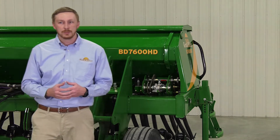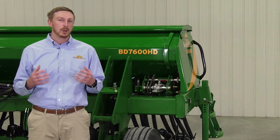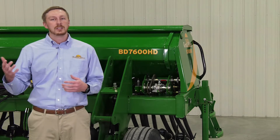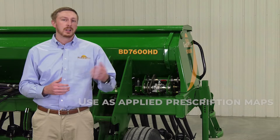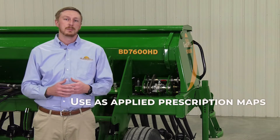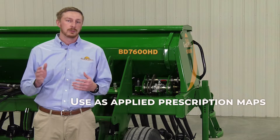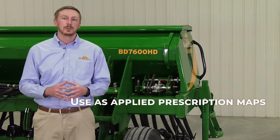And this is all tied into the tractor cab with our drill command system, which puts the control at the fingertips of the operator in the cab. You can run this unit however you want to. If you want to run it with variable rate application, plug in your prescription map, and it will control those two separate products individually while you're going through the field, applying the exact rate that you want.